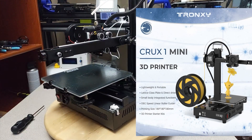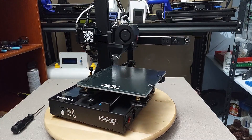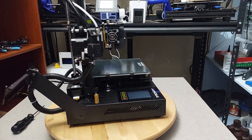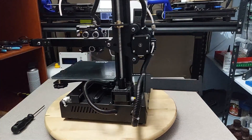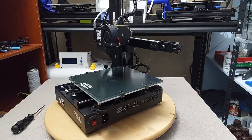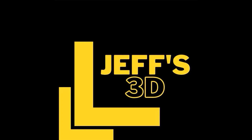This is their entry into small size printers, featuring a small body with integrated functions such as 180x180x180 print size, OSG speed linear roller guides, 8-language control screen, resume print function, filament detection, lattice glass, turbo cooling, and direct drive — all of which we're going to check out next.